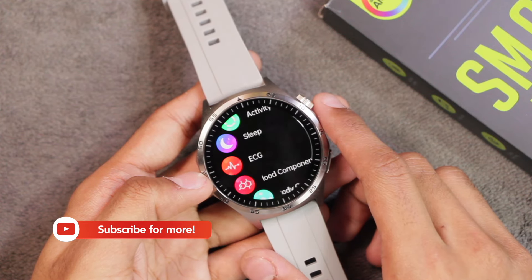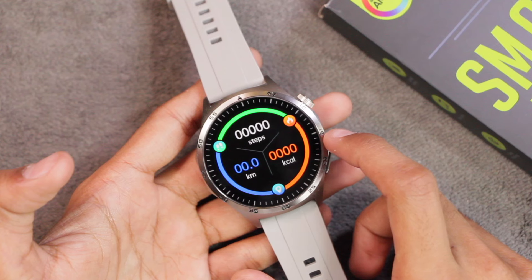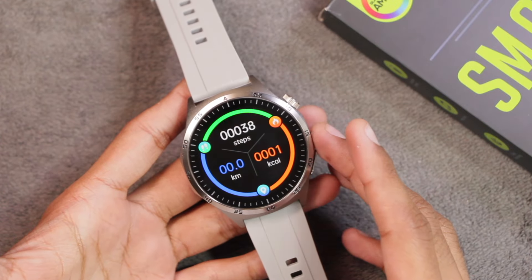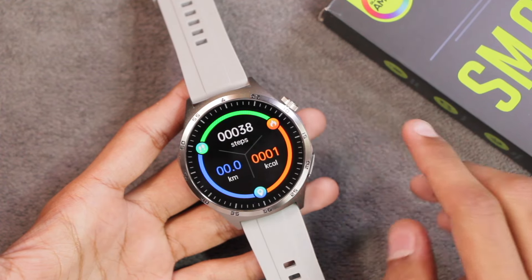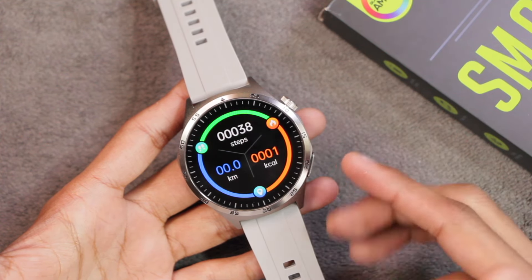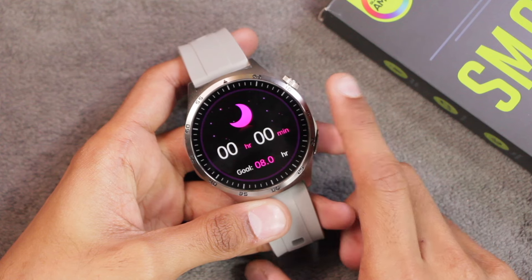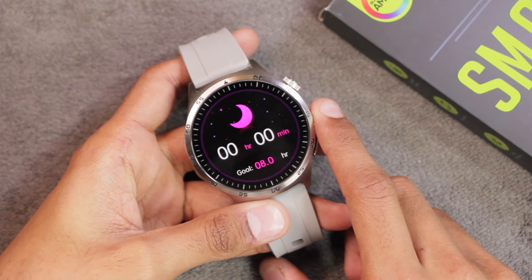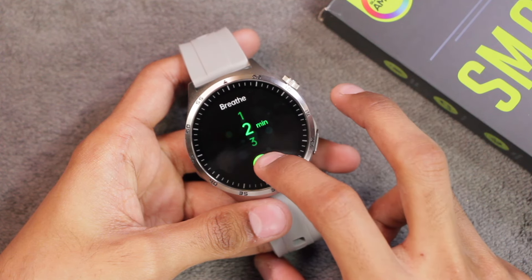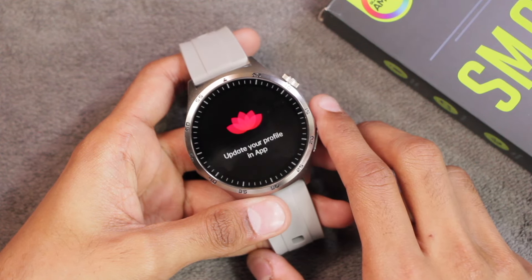As always, these readings are for reference purposes only — never rely solely on smartwatch values; always use equipment approved by health specialists. The activity application tracks steps, distance, and calories burned. I counted 39 steps in a room walk and the watch recorded 38 — quite accurate for casual walking while holding the watch still. Results may vary outdoors. The sleep tracker should work fine given the wear detection. There's also a breathe training app where you select duration and start; speed customization is not available. A cycle tracking app is available for females and requires updating your profile in the app.